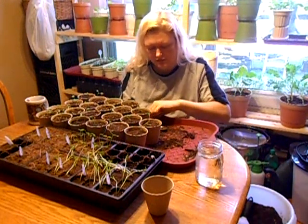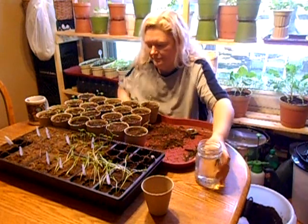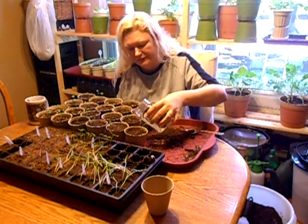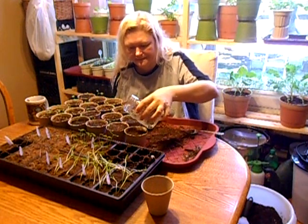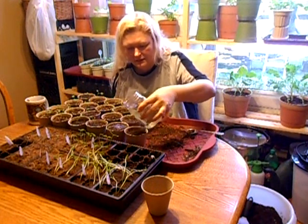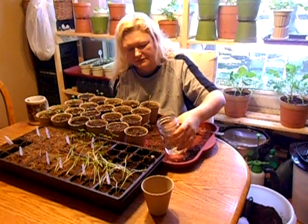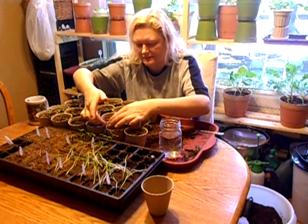I give them a little water to water them in. I've already watered all these in — I try to do about four at a time so that they're not sitting dry very long. That one's got a little bit too much soil, and I knocked this little guy over — stand him back up.